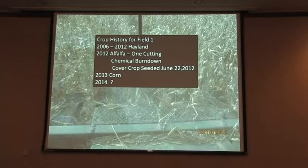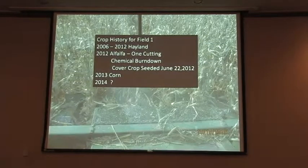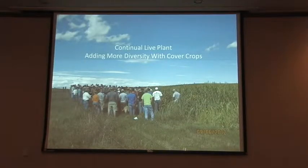Now I'm going to focus on one field in particular — one of the first alfalfa fields we put in, and it's just starting to come out now. It was in from 2006 to 2012. We did the chemical burn down, then planted, and then seeded the cover crop June 22nd. Then in 2013 we had corn on there. That was the cover crop mixture that we planted. After we hayed it and sprayed it, that's the actual field after the hay crop — that was September 6th. It was fairly dry, but we had pretty significant growth where we had moisture in some low ground.